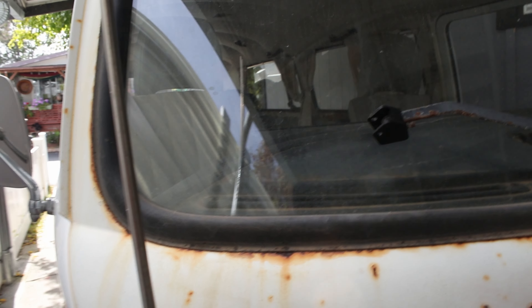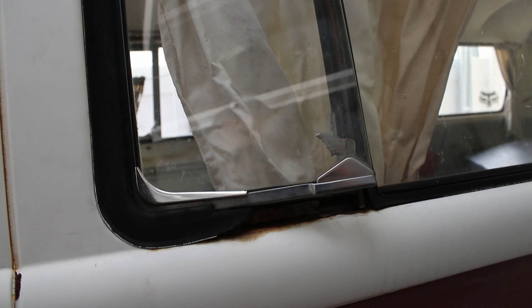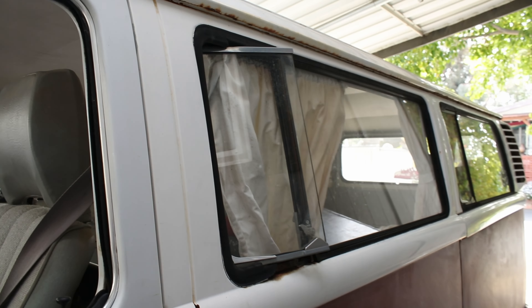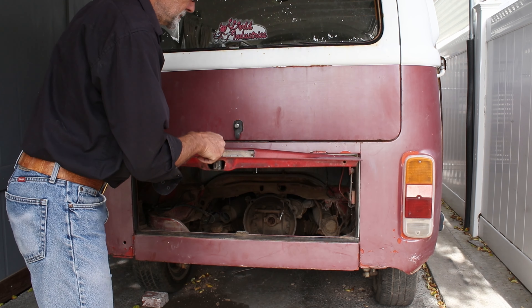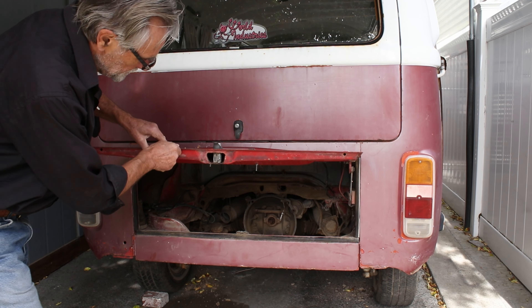The rubber seals around the windows were in pretty bad shape and starting to show some signs of rust, which had to be eliminated and new seals put in.